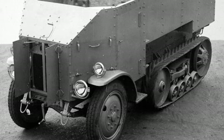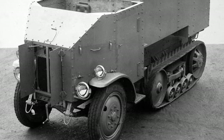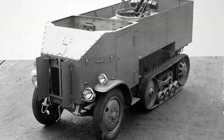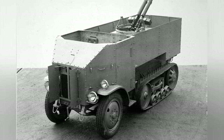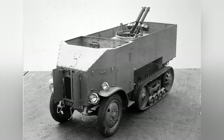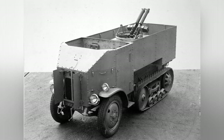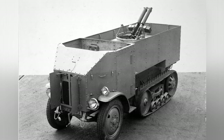Inside the crew compartment, there are two rows of benches on both sides that can carry eight soldiers. In the front left of the crew compartment, there is a ring-mounted machine gun platform with two 7.7 mm Vickers water-cooled machine guns for anti-aircraft and ground attack missions. However, due to its low position, it is not suitable for close ground targets. At the rear of the crew compartment, there is a hinged armored door for soldiers to enter and exit.